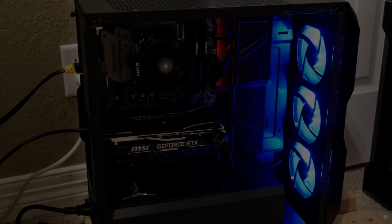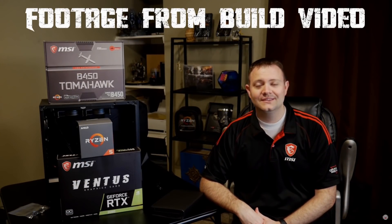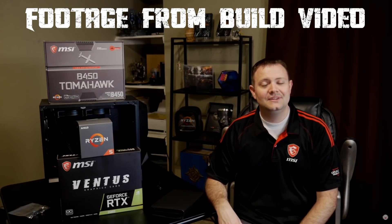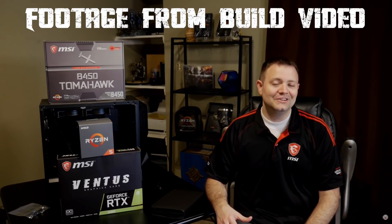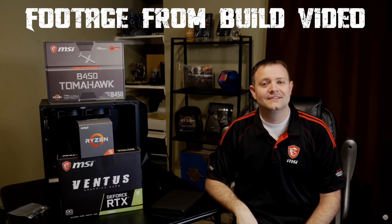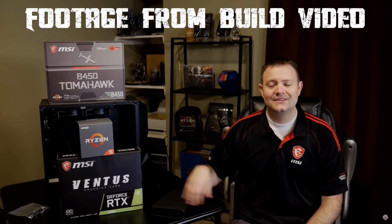Hey folks, what's going on? Air of Carthage here. A while back, my sponsor MSI gave me the opportunity to help show you all how to build this awesome computer from the ground up. This is an MSI B450 Tomahawk that I paired with an AMD Ryzen 5 2600X — it's a 6-core, 12-thread processor — and an MSI Ventus GTX 1660 Ti. I told you all when I built this that it would run Total War Three Kingdoms quite well, and I'm going to prove that today.